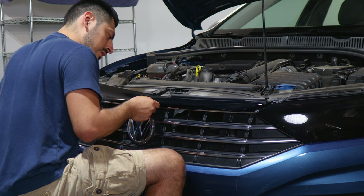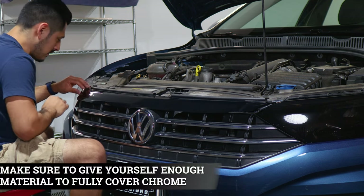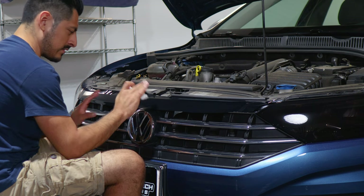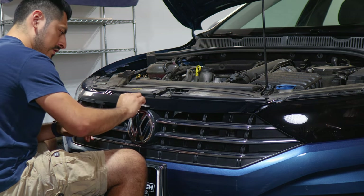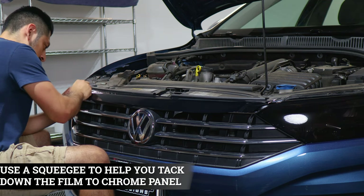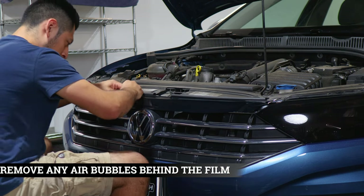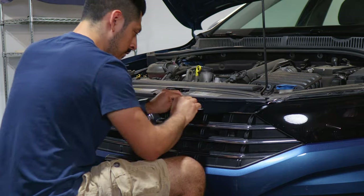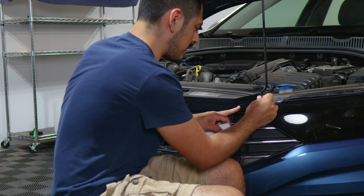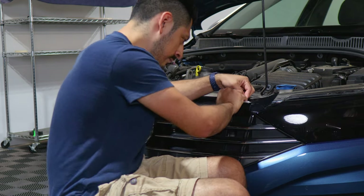If you need to adjust, lift carefully and adjust the film, making sure you're covering all the chrome. Now that we have the film placed onto the panel, you can start squeegeeing and go all around the panel. If you need to remove and adjust the film, you can. Just make sure when you're squeegeeing, you remove all the air bubbles behind the film. Right here we need to adjust before we squeegee, because squeegeeing could crease the film. Take your time, lift the film carefully, and squeegee — it should look like this.